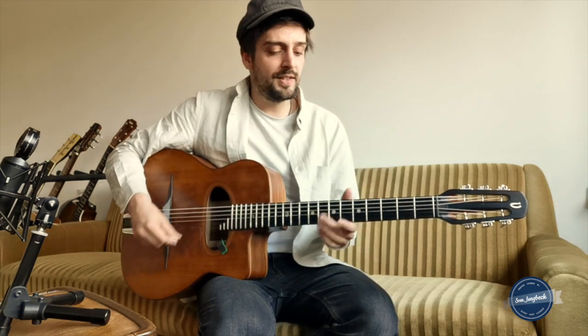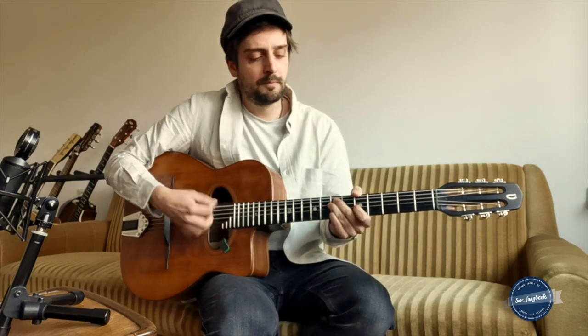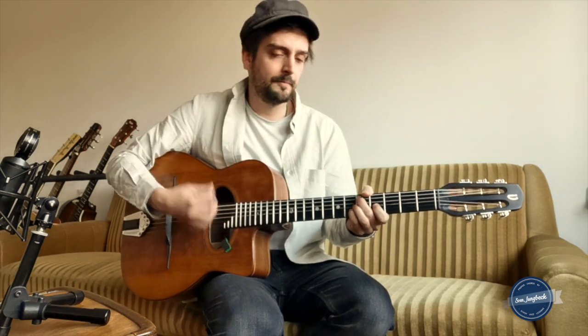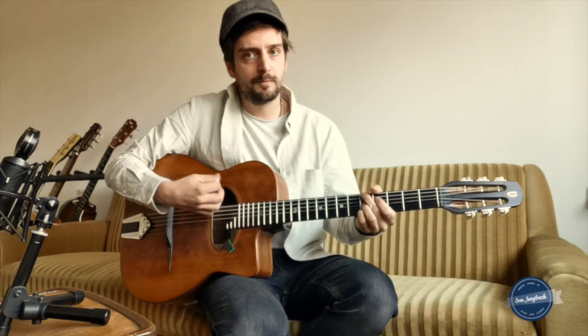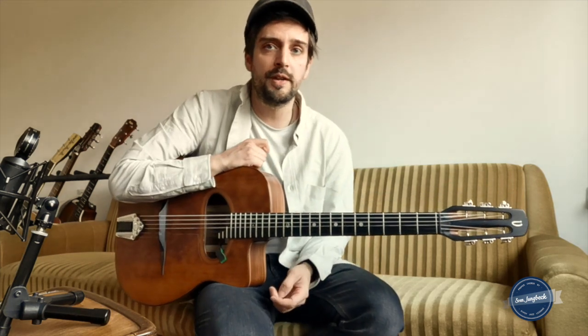Let's say you want to improvise on an A minor 6 chord, which is a typical gypsy swing sound — like the beginning of Minor Swing, for example. The whole tune has only three chords: A minor, D minor, and E7. Of course there are different variations of voicings — you can find those in my video on proper chords to Minor Swing or chord variations to Minor Swing.